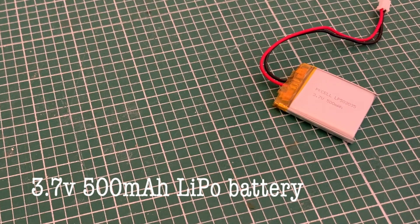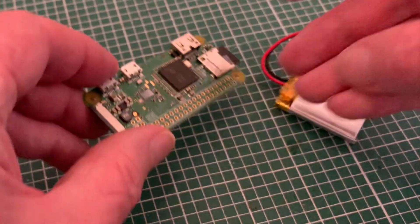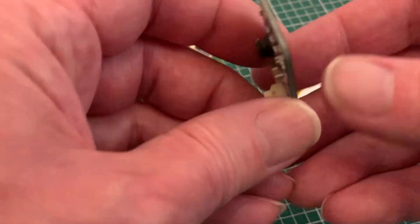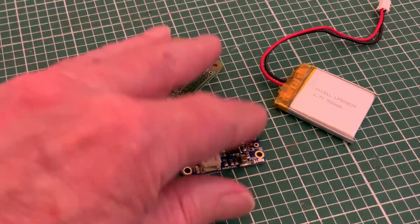Two solutions based around a small rechargeable lithium polymer battery, each using a different one of the Raspberry Pi family. First we have a Raspberry Pi Zero, like the one I used in my door cam, and for that I'm going to demonstrate the use of an Adafruit Power Boost, like I did for my wagon cam, using much the same footage.